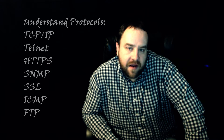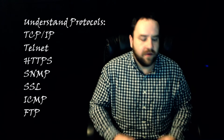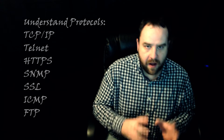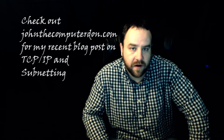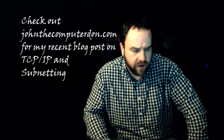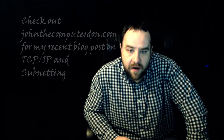Things like TCP/IP, HTTPS, Telnet — you don't have to fully understand everything about the protocol or how to create it from scratch, but you do want to understand how these protocols work. I have a TCP/IP and subnetting tutorial on my website, JohnTheComputerDon.com, so go check that out.